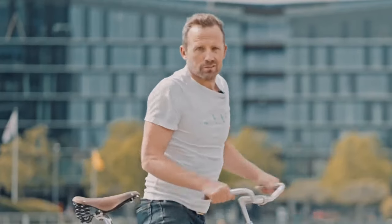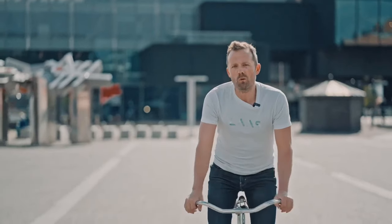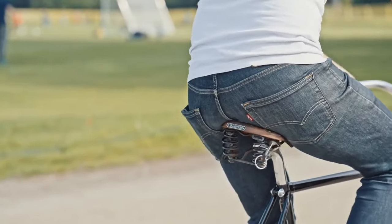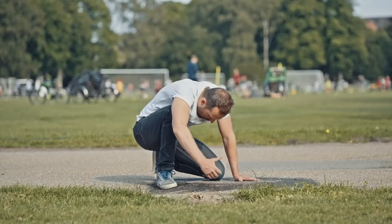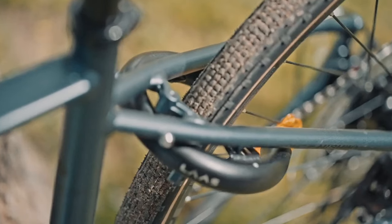Bike locks. I don't know about you, but I always had a little bit of problem with keys. That's why I decided to create my own lock.